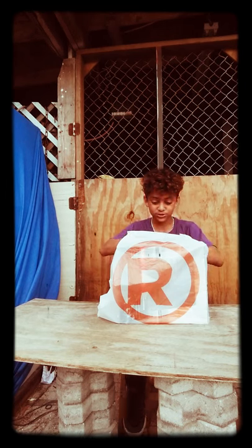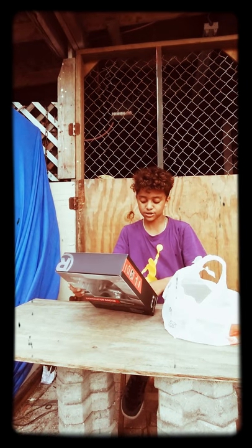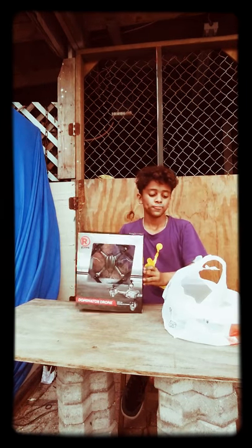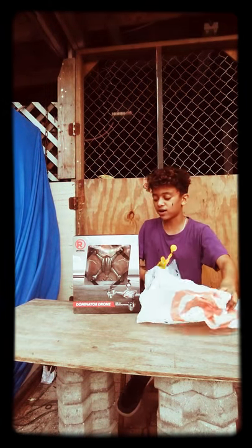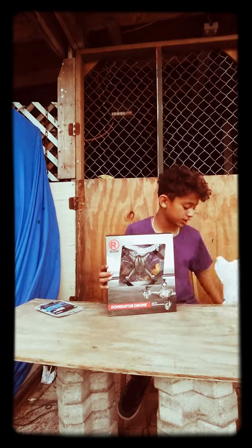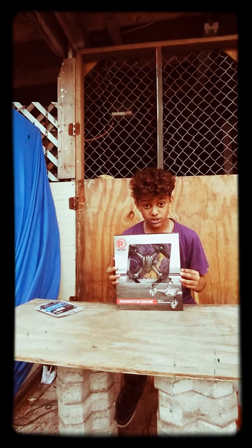What's up guys, I'm gonna be doing an unboxing of this — it's a Dominator Drone, it's pretty cool. As you can see right here, I got it from Radio Shack. And with that we also got a Crash Pack, which I will open after I'm done opening the drone itself.